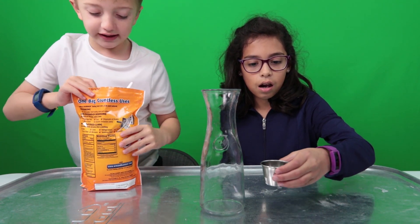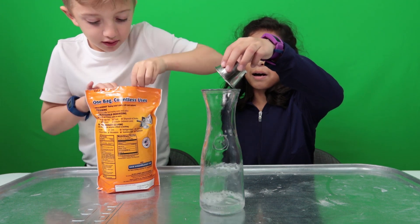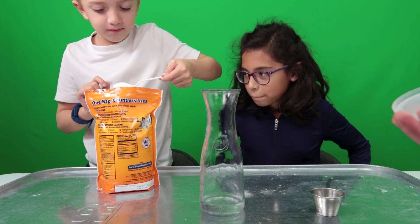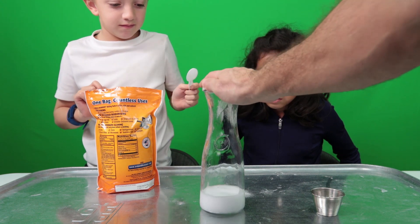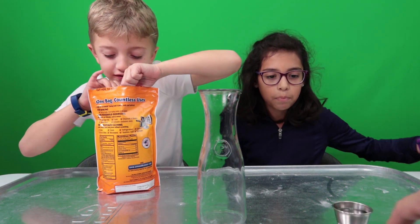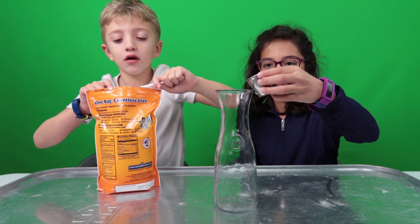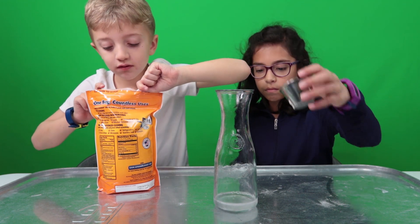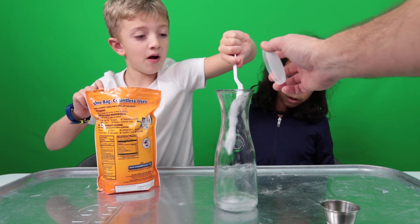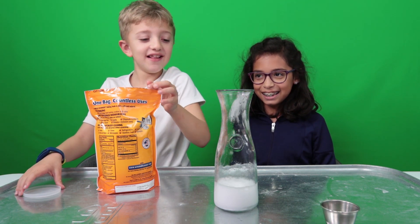Round three! Get the lid ready — three person team. Pour it, quickly pour it! This is harder than you think. Dad, is this enough? A little bit more. Is this good? Ready? Pour. Oh! Yay! Yeah, baby! That was amazing! That was so cool!